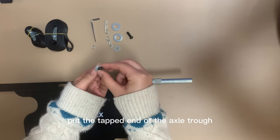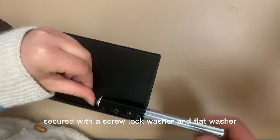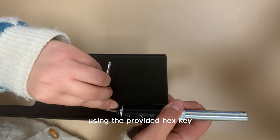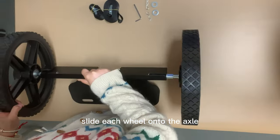Install the axles first. Put the tapped end of the axle through the bushing, secured with a screw, lock washer, and flat washer using the provided hex key. Repeat on the other side. Then attach the wheels by sliding each wheel onto the axle.